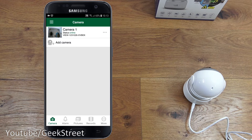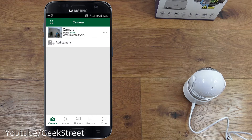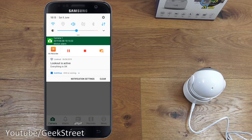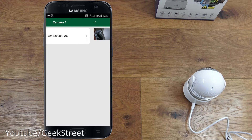The alarm tab shows no events initially. With motion detection enabled, covering the camera with a hand triggers an alert which appears as a notification on the phone and is logged in the alarm log. Pictures taken are also viewable from within the app.